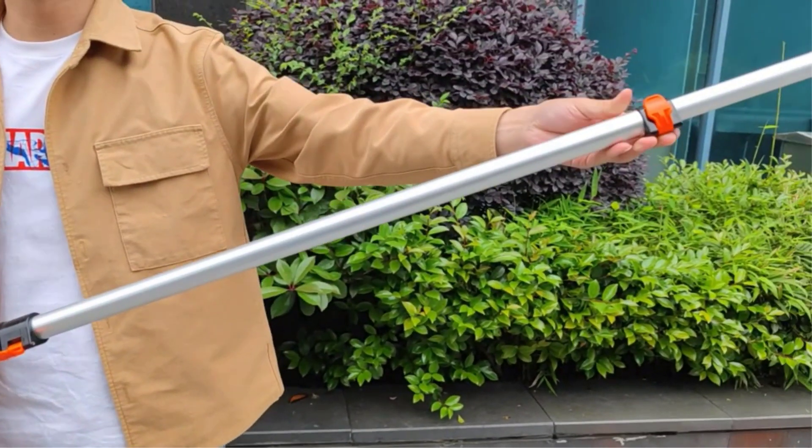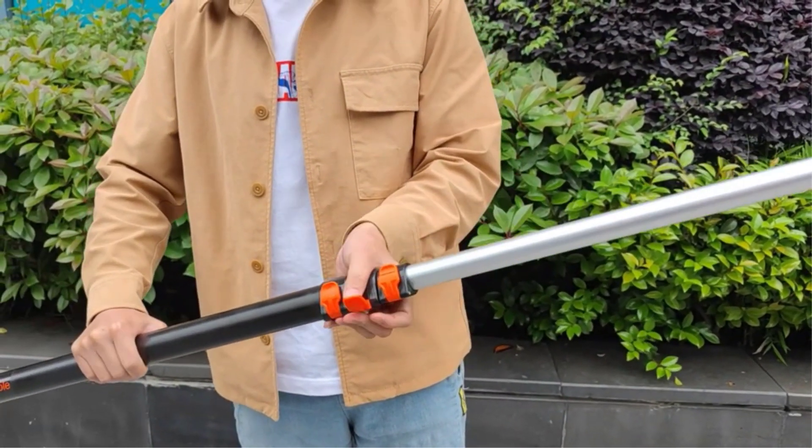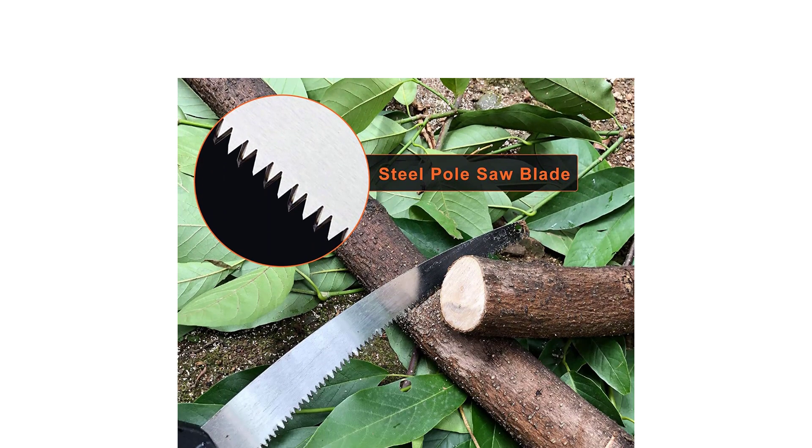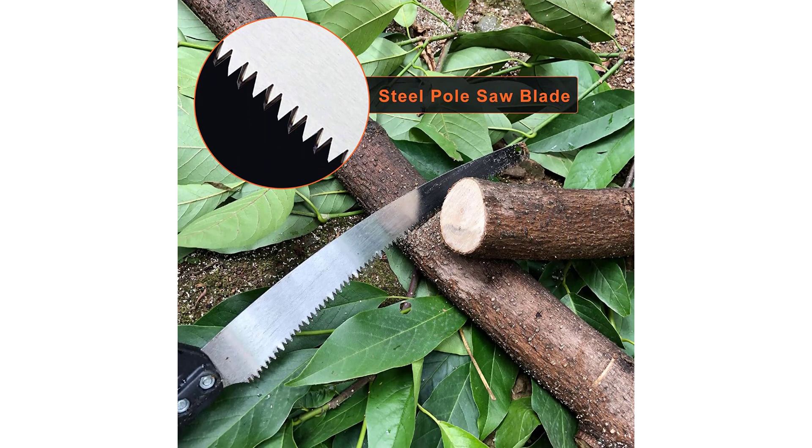It can extend anywhere between 3 to 12 feet. The saw blade is made of premium carbon steel and boasts 3x sharpened teeth for faster and more accurate cutting. It is also durable and rust-resistant and comes with a non-stick coat.